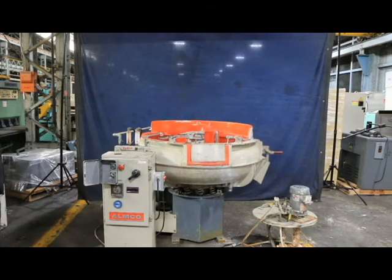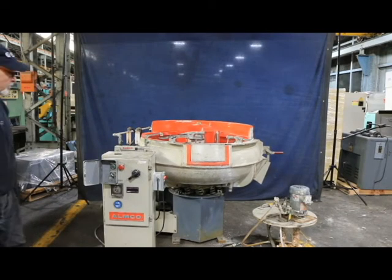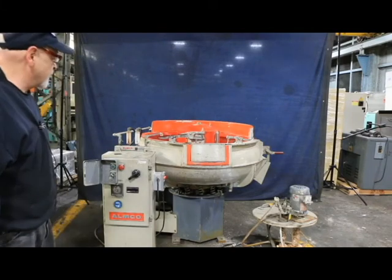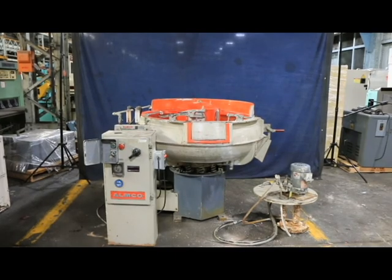It's 220 volts, three phase. That's the Almco finishing mill. The specs on it will be on the quotation. I hope you enjoyed the video. Thank you very much.